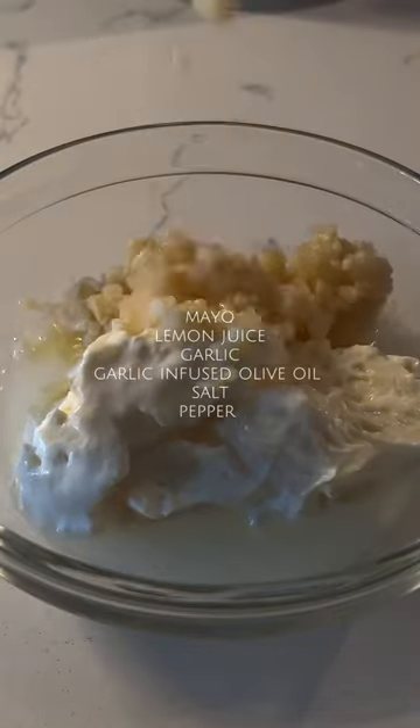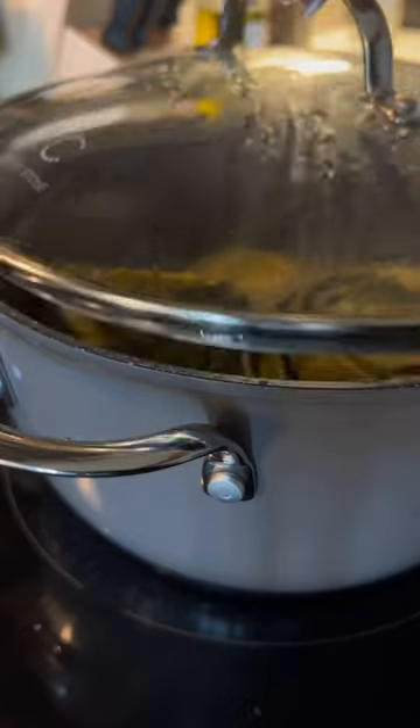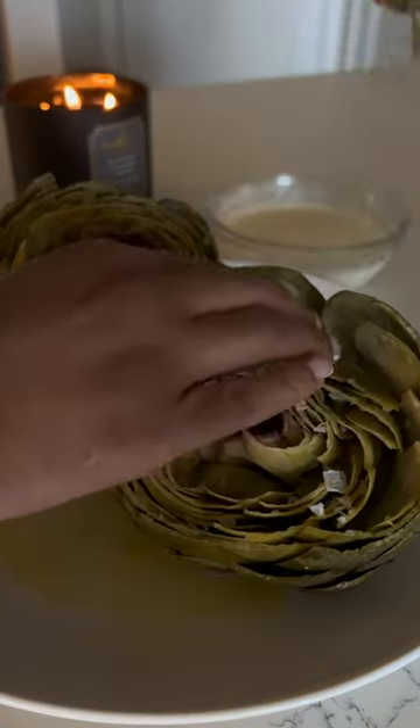While they were steaming, I made a little sauce to dip them in. All the ingredients for this mayo garlic sauce are on the screen, and it is bomb. When the artichokes are done steaming, you'll know they're ready when the stem is fork tender. See that? Then I drizzled on a little more olive oil and added some flaky salt, and they were ready to eat.